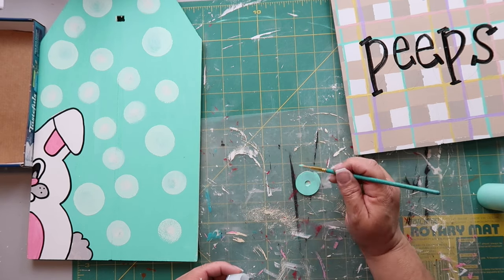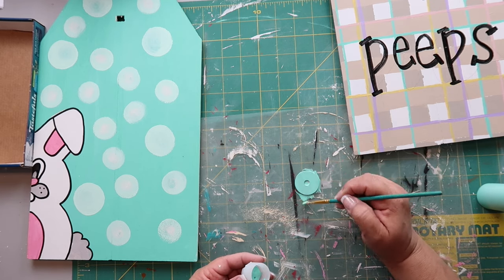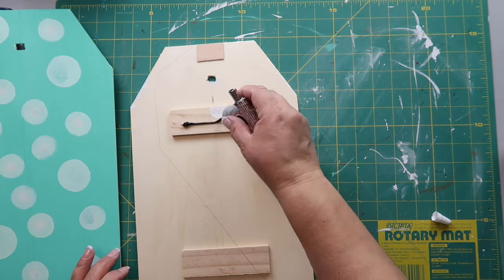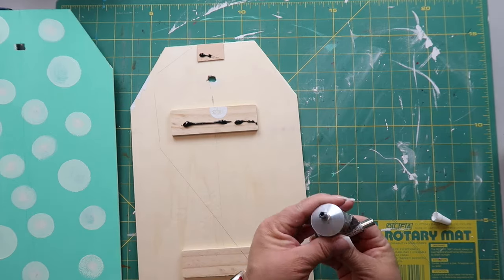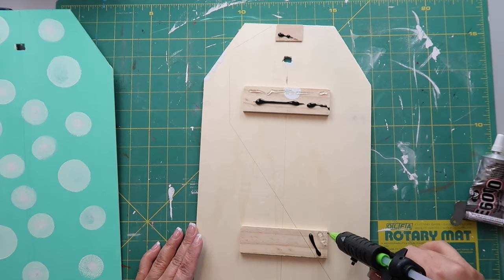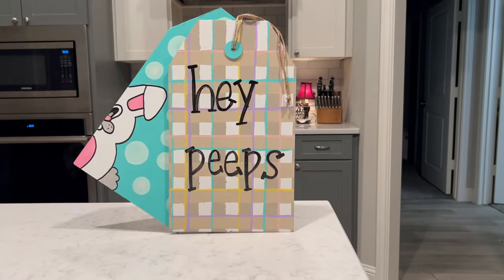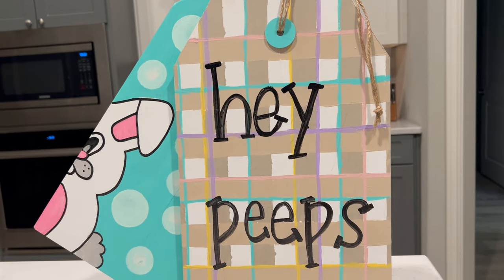I use a sponge dauber to give the washer a better coating of paint. Now it's time to attach the two signs together using E6000 — just a caution: it comes in clear and black so make sure you buy the right one. I also use some hot glue for a quicker hold, while the E6000 provides a more permanent, longer-lasting hold. And this is how it turned out — I think it looks so super cute!